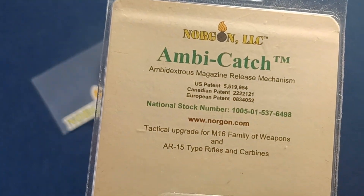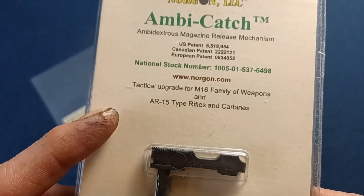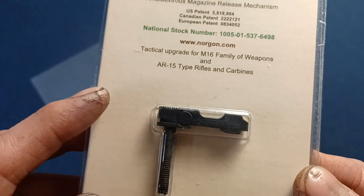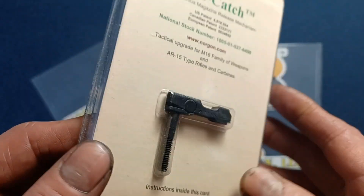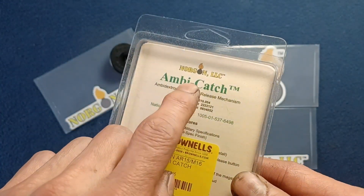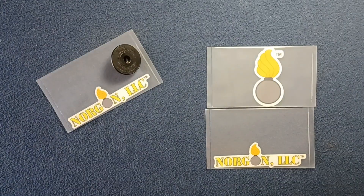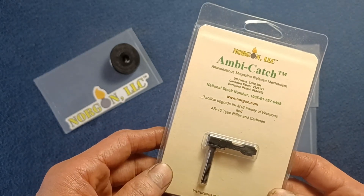Let's take a look at the packaging — you can see the patents, contact info at the time, and it's marked as a tactical upgrade. The ones for heavier platforms will be labeled slightly differently. This one was obtained from Brunell's, but you can also get it directly from Norgon, and if you do, you'll get some cool merchandise available on their website, so feel free to research current product offerings from Norgon.